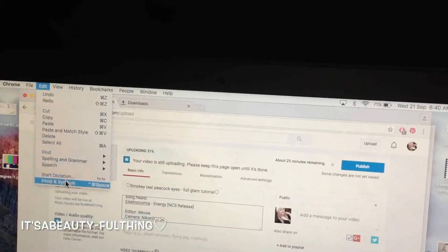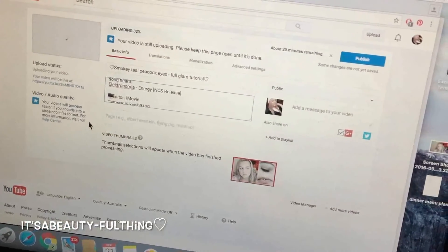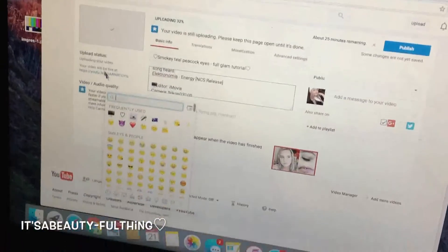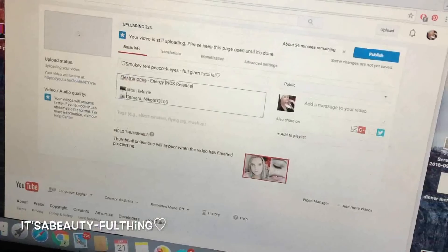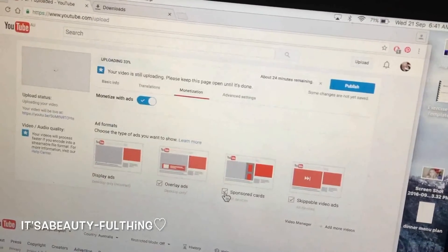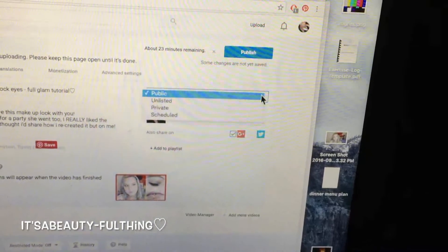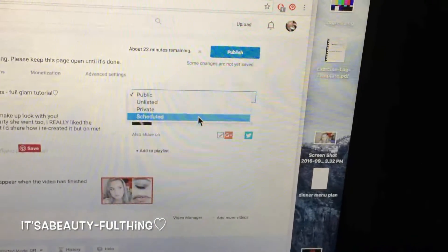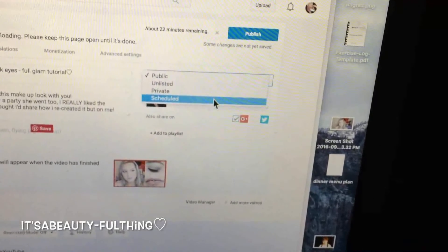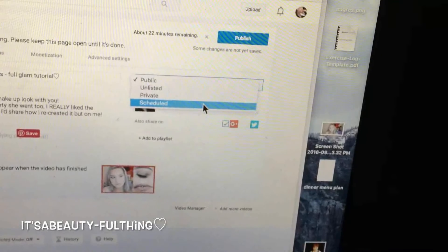I add a little computer emoji to represent the editing software and a camera emoji for the camera used. I scroll up to the top, then click on Monetization and cancel sponsored video options since this is just a requested video, not a sponsored one. Sometimes I use the Schedule option if I want to post at a specific time, but this time I'm uploading on the day so I just leave it on the Public option.